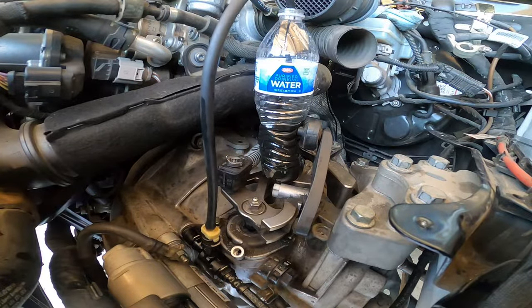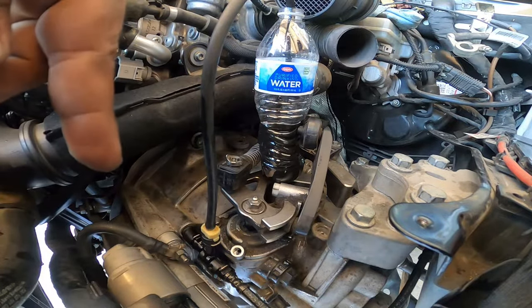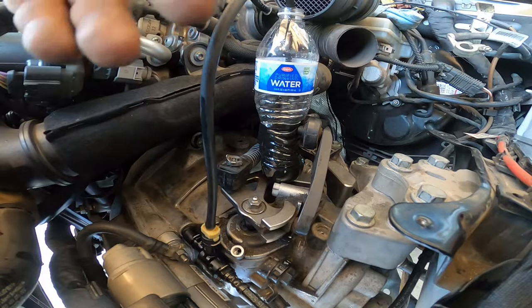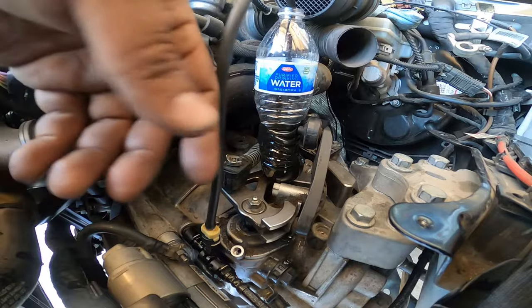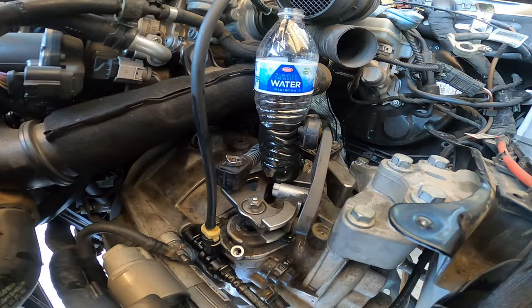Right now I have full clutch pressure. I'm pressing on it right now and it's got pressure. It's pretty stiff because we've got a performance pressure plate, so it's going to be a little harder than normal. Currently it feels right. If the clutch feels spongy or too soft and you're not used to it, repeat the process a couple of times until you get the results you want.